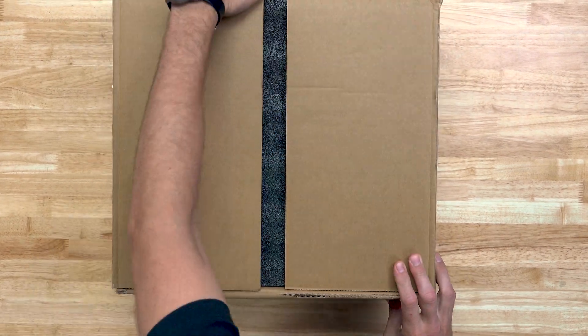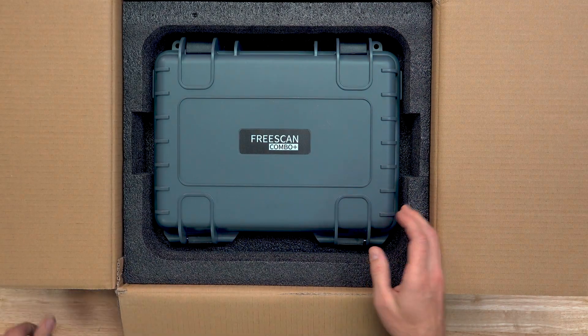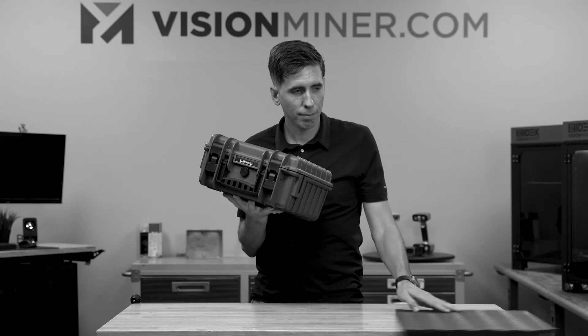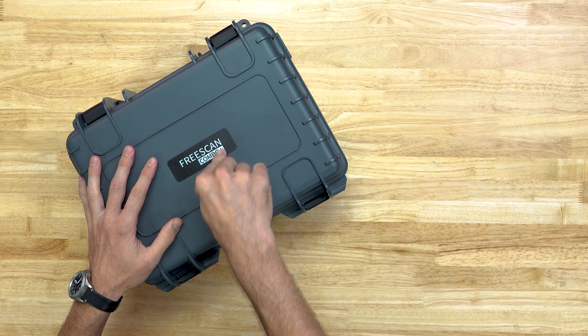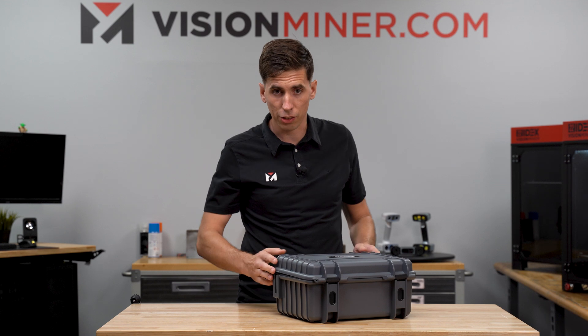It comes in a standard thick cardboard box, a little foam on top, and of course the hard case. Very nice. The only difference on the outside is the logo, but let's open it up and see what else has changed.